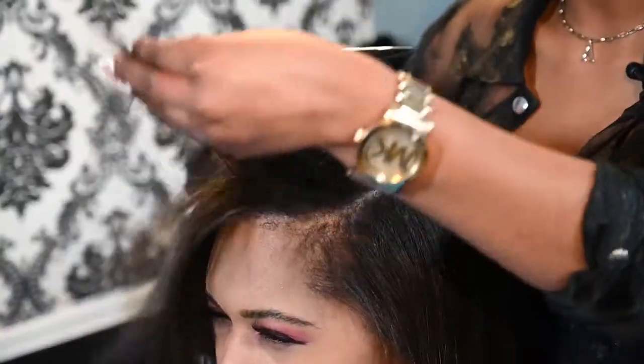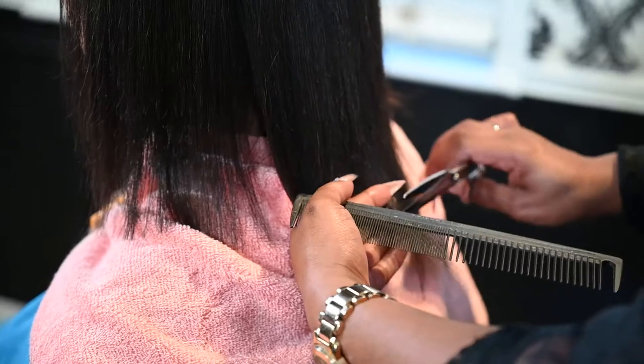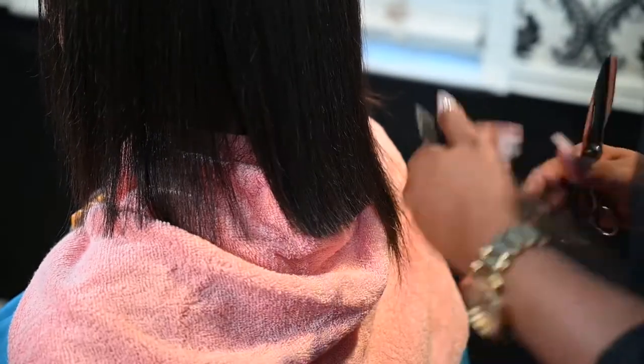Now I'm about to trim her ends. Trimming her ends will keep her hair from breaking and damaging. You should trim your ends every four to six weeks if you keep it straight often.